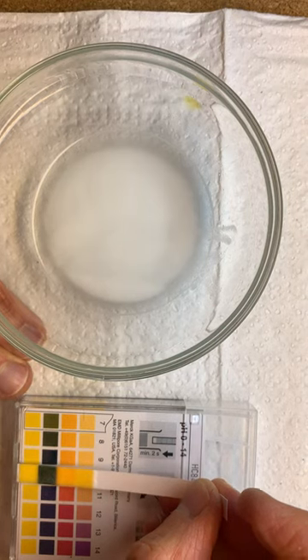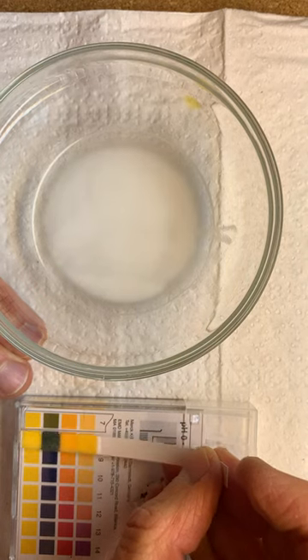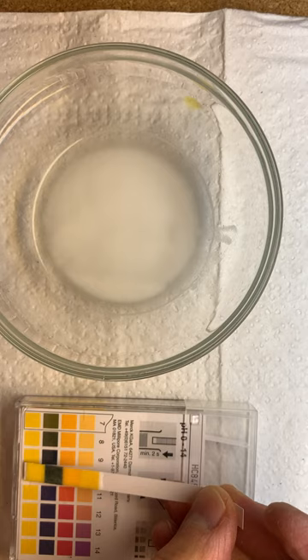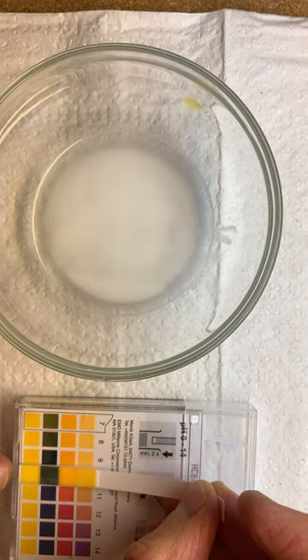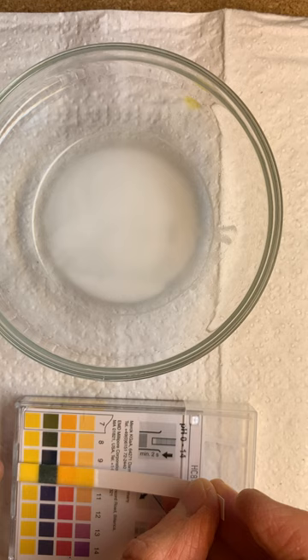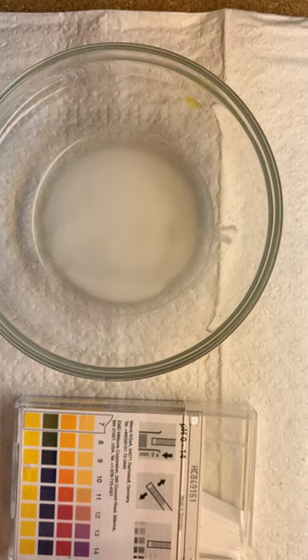So baking soda looks to be somewhere around eight or nine. This is turning a little bit more blue than green, so maybe we'll put it at a nine. Baking soda is basic — it corrects stomach acid. So that goes down here.